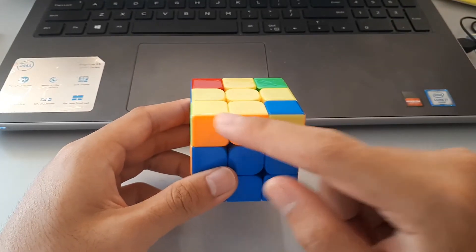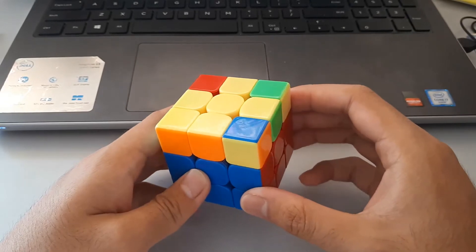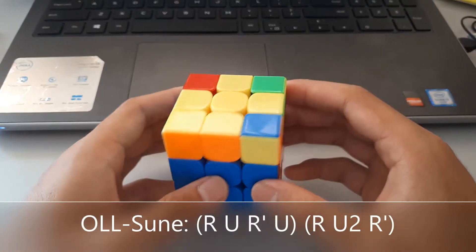You can put it at the front here, and you can see this one — that's the correct way to hold it. Then do this algorithm; it's called the sune.